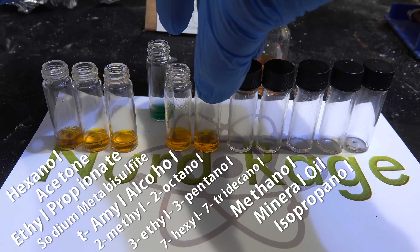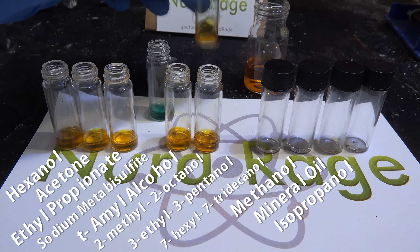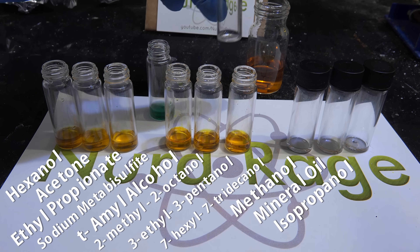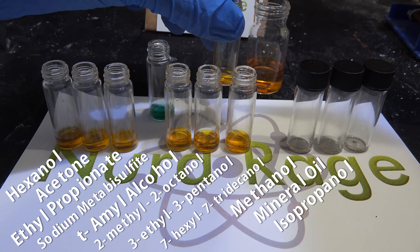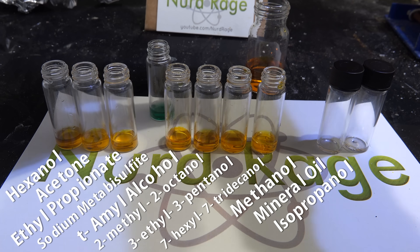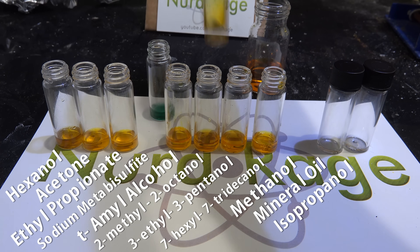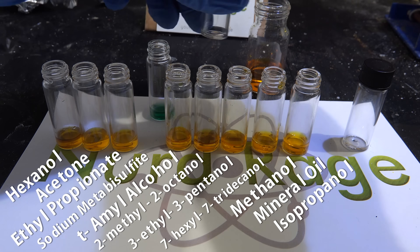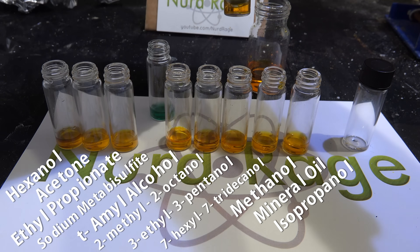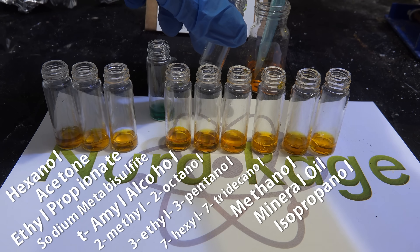I'm putting the sodium metabisulfite back over here because it was releasing sulfur dioxide gas — I wanted it to air out a bit so the gas doesn't waft over and interfere with the vials beside it. You can already see it reacting with the dichromate and changing color. Sodium metabisulfite is a well-known reducing agent in chemistry, and as you can see it works very quickly even at cold temperatures. It also gives you a sense of the degree of color change you can expect. The dichromate test is not limited to just organic reducing agents.